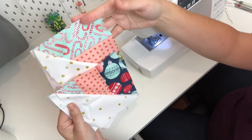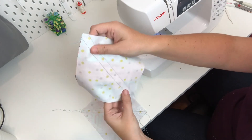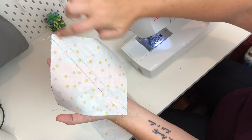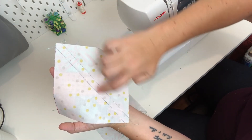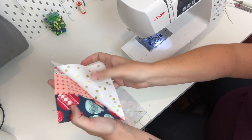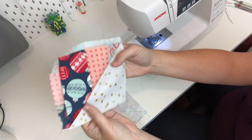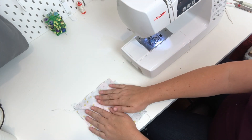Get those squares all sewn together and then go ahead and cut them down the middle. Just line up your ruler so it goes straight down the middle with the corners meeting, and cut straight across. Then fold each square open and iron it open like that. Make sure you iron towards the dark side of the fabric. I'll see you in the next video.